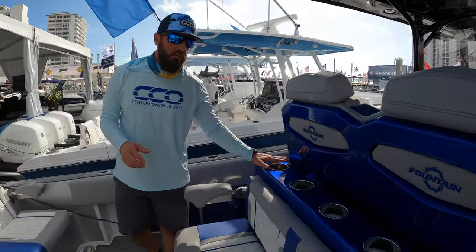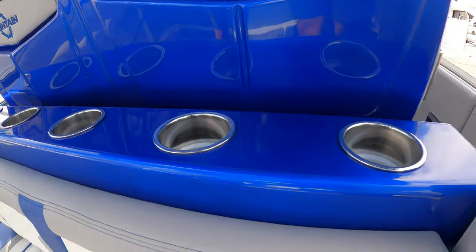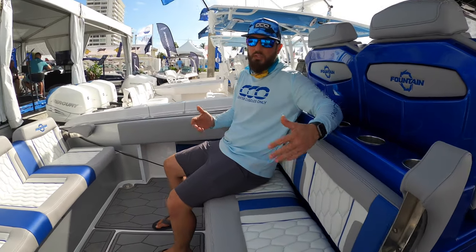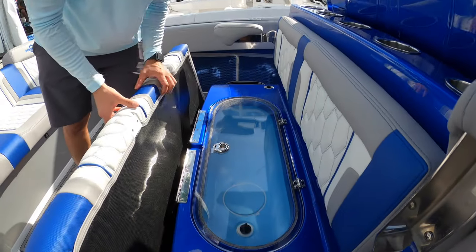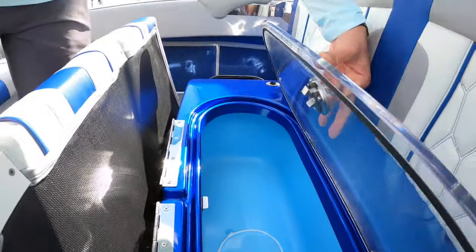You'll notice you've got tons of cup holders — these guys are ready to rock, ready to party. And at this rear-facing seat, which is awesome and one of my favorite spots when we're running out to fishing spots, we can actually open it up and find a live well in here. You can also use it as a cooler — it is insulated.